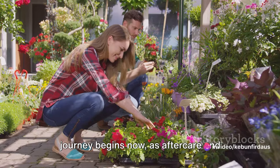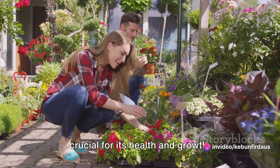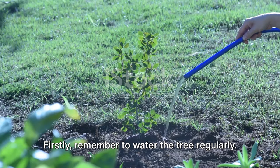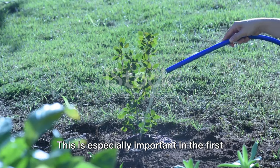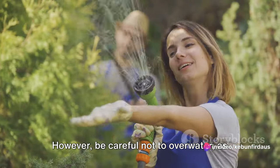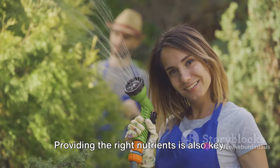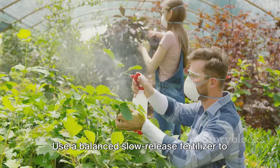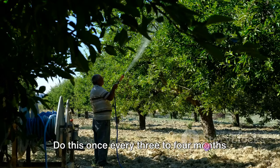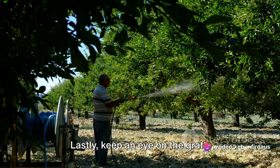You've successfully grafted your mango tree, but the real journey begins now — aftercare and maintenance are crucial for its health and growth. First, water the tree regularly, especially in the first few weeks after grafting, as the tree needs to establish its new root system. However, be careful not to over-water, as this can lead to root rot. Providing the right nutrients is also key — use a balanced slow-release fertilizer to support growth and fruit production, once every three to four months during the growing season.